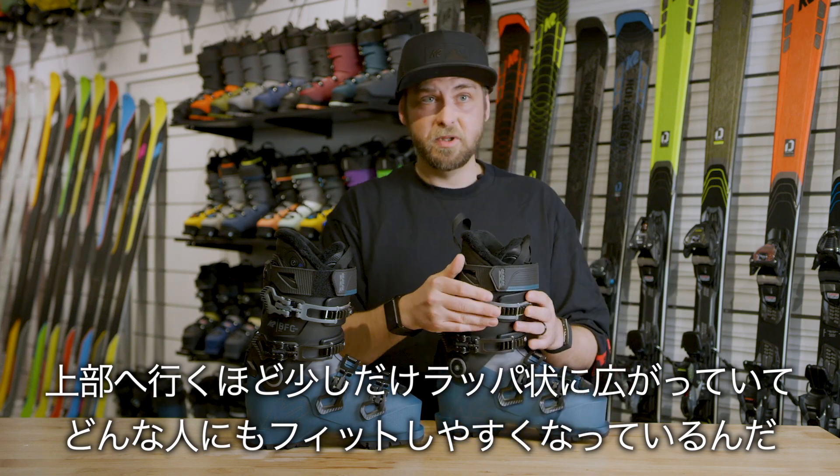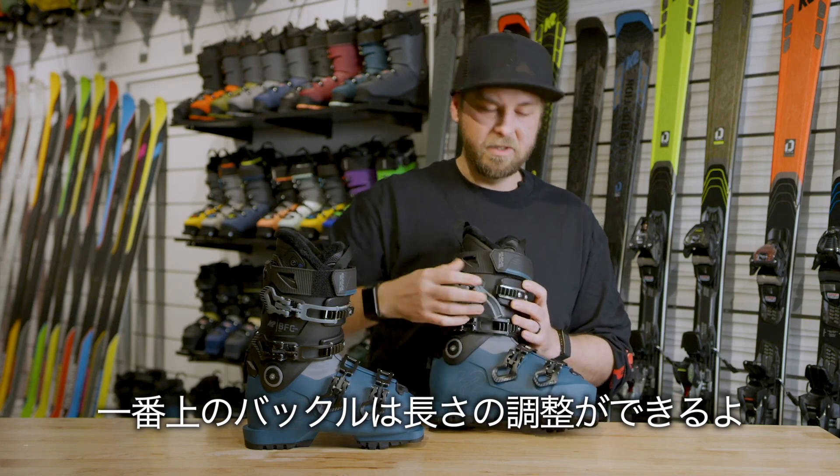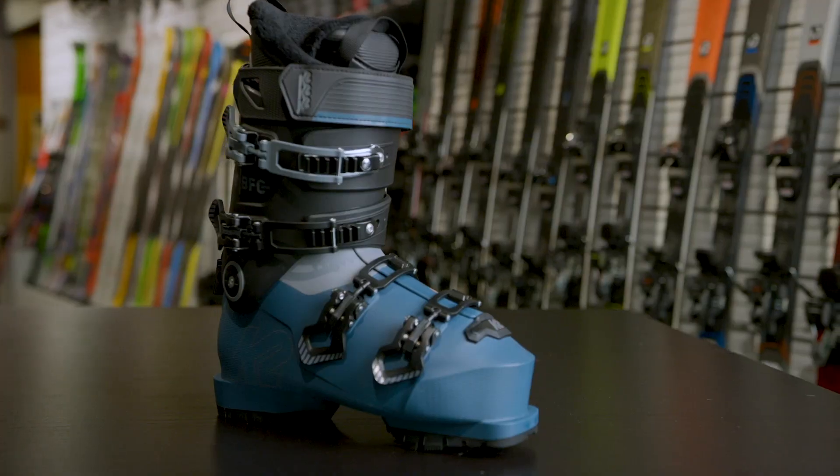The top buckle is adjustable — if you open this up you can actually push down the rack and pull it forwards, which means that you're always going to be able to do this top rack up.